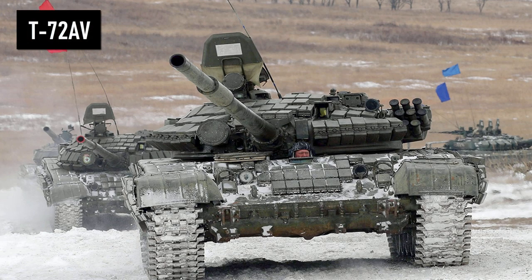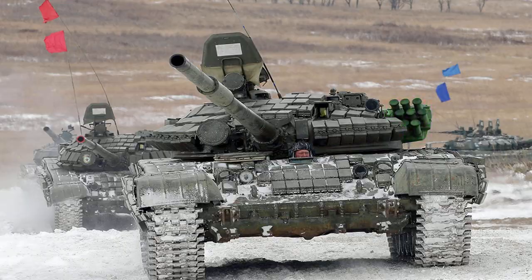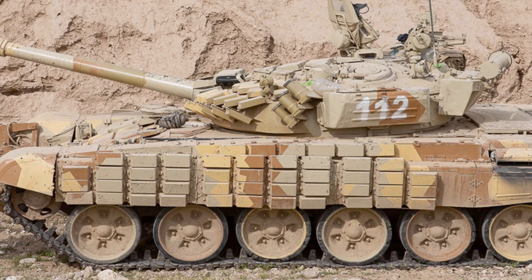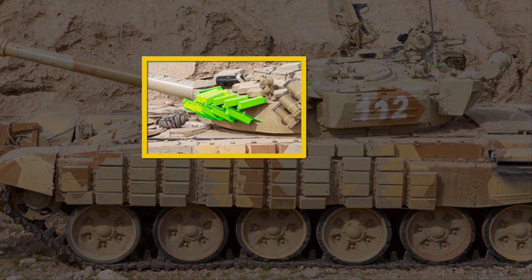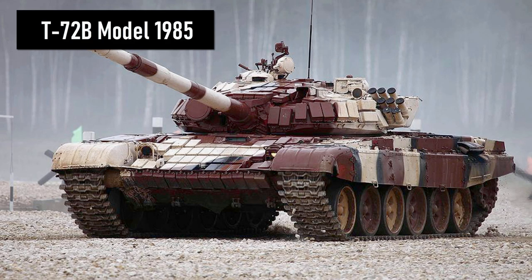The T-72AV is a modernization of the T-72A. At the front of the turret, to the left of the gun when viewed from the front, you will see a large round infrared searchlight. The smoke grenade launchers were moved from the front of the turret to the left side, due to the T-72AV being equipped with Contact-1 explosive reactive armor on the front and side of the hull, and the top and front of the turret. At the front of the turret, the ERA is placed in a characteristic way — it forms a triangle or the tip of an arrow. This is important because this is how you distinguish it from the T-72B.